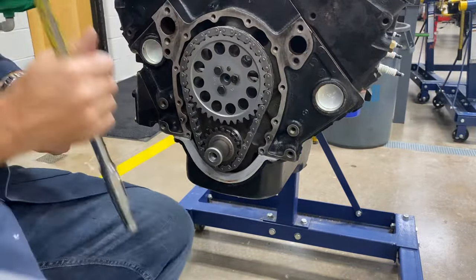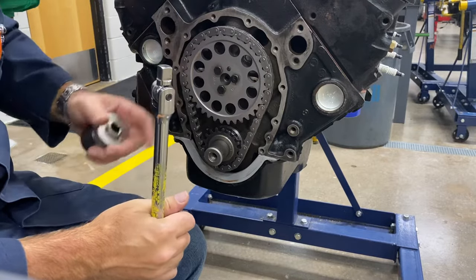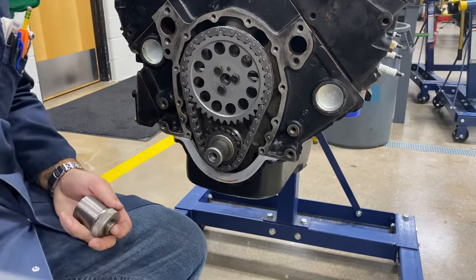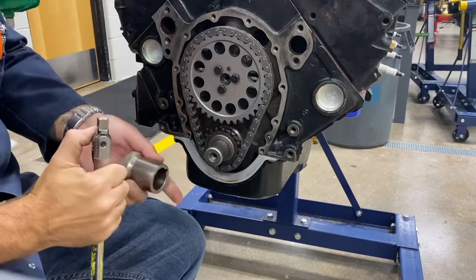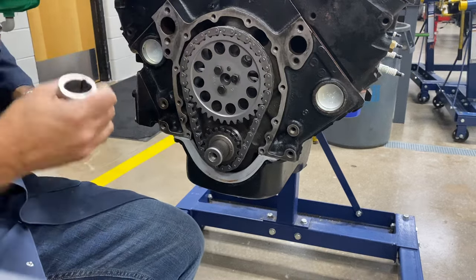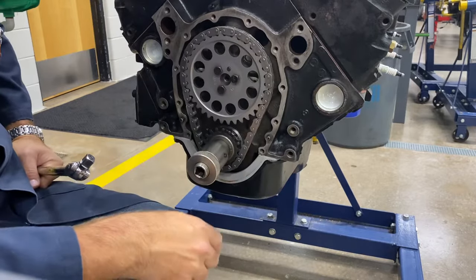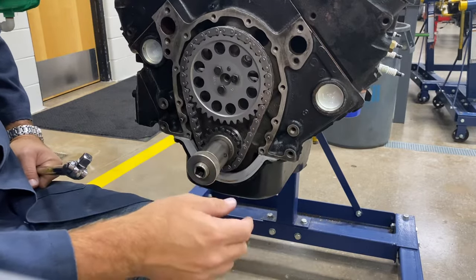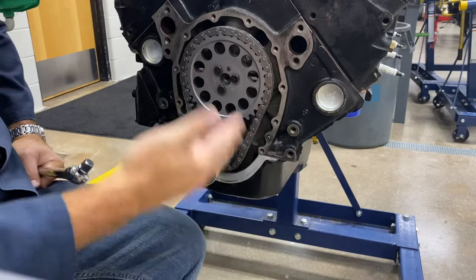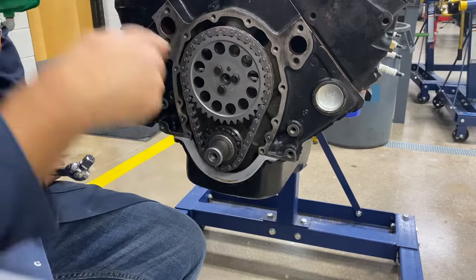Today I'm going to show you the timing chain and how to set the timing chain. Before I pull it off, I want to show you a couple of things about how this works. This is a pretty standard timing chain on a small block Chevy 350 that we've got in the shop. We've got a whole bunch of engines around here and they're all exactly the same as far as this setup goes.